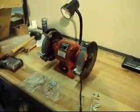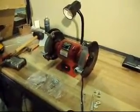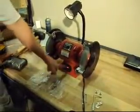It's a 3/4-horse motor, so it's a real strong motor. It takes a couple seconds to get going, but once it's going, you're going to grind the heck out of whatever you need to grind. It runs nice and smooth.